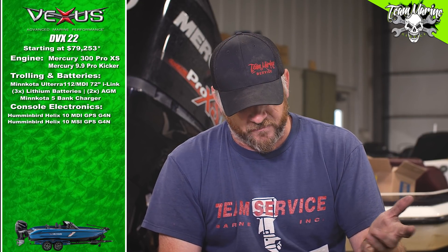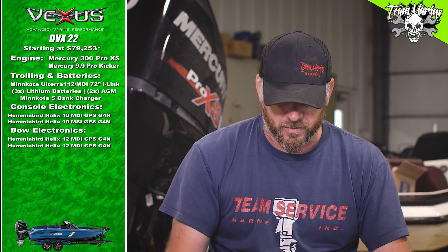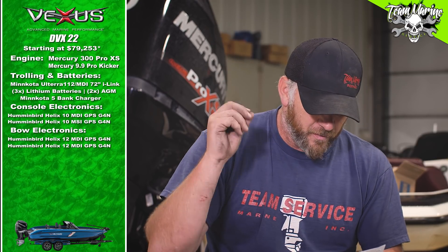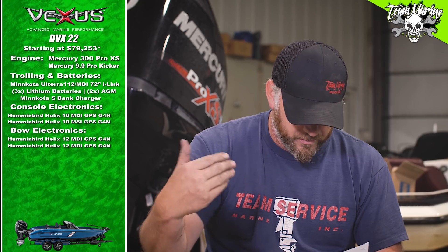Console electronics came to about $2,997 — basically $3,000 — for those two console units. Then up front we went with Helix 12 MDIs, Gen 4s, bulk-bracketed, everything done. That bow electronics package added another $4,200.